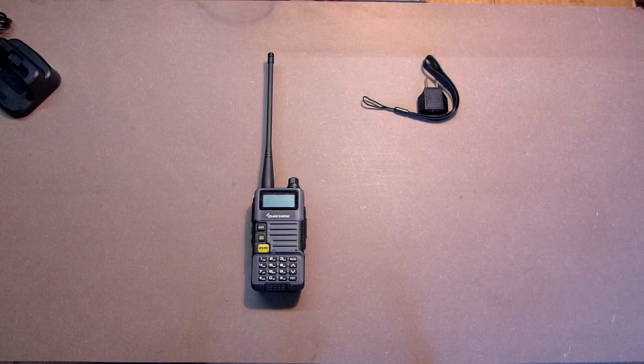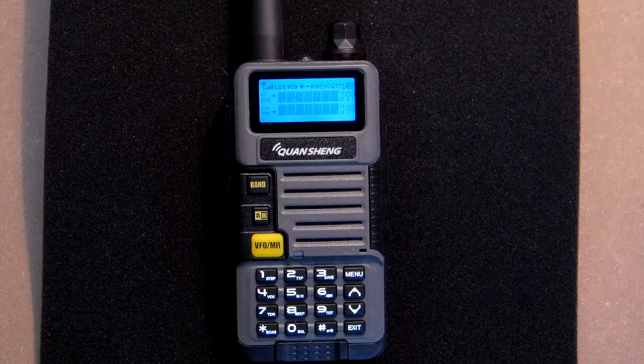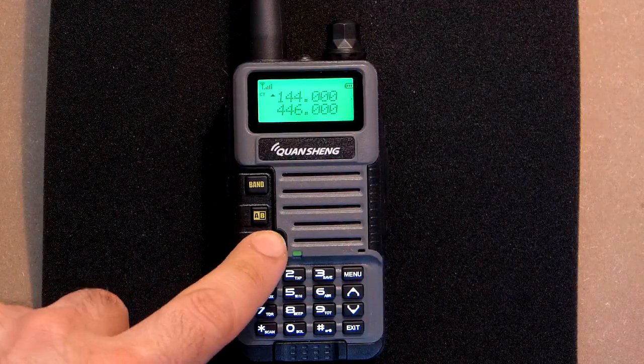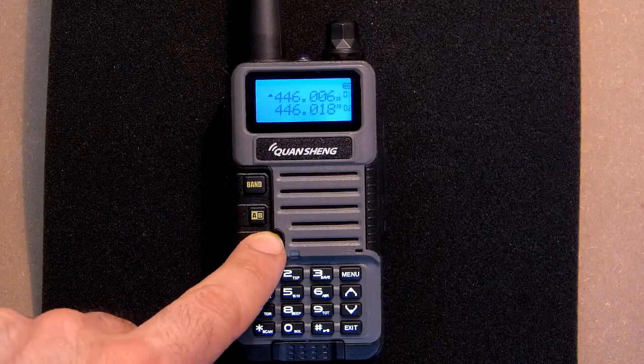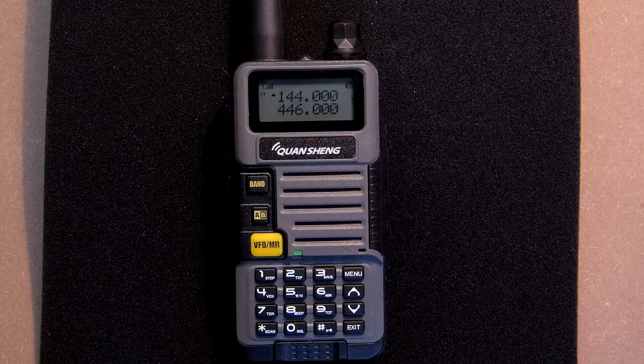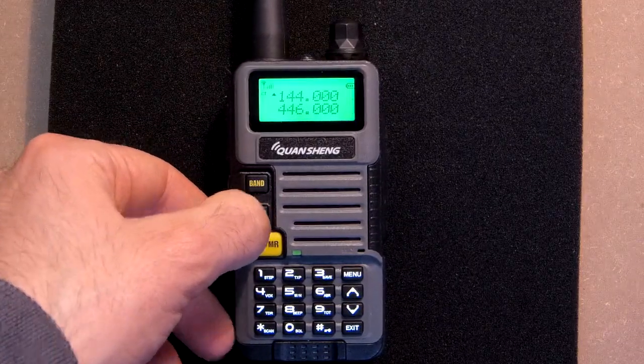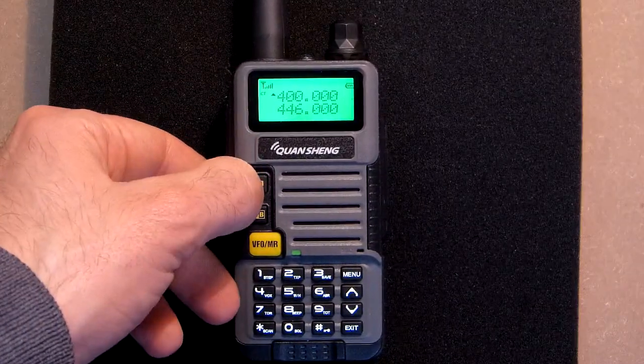Let's turn it on and check its main functions. The same functions as we had in Baofeng — A and B channels, bandwidth.